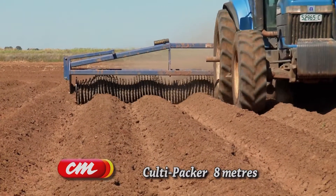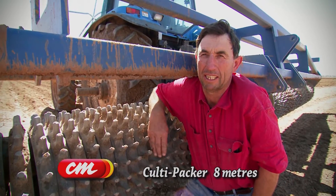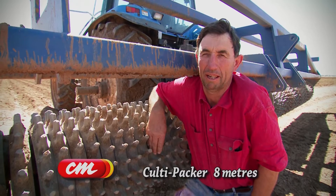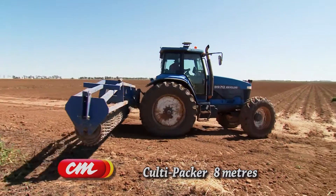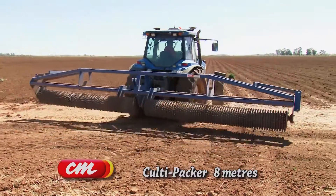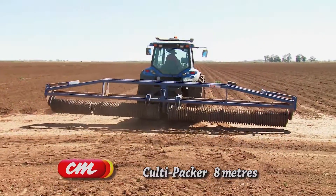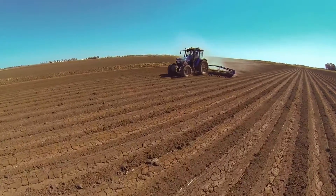I purchased the Koldy Packer through Collier Miller, the engineering workshop, as I've previously used and have quite a bit of Collier Miller equipment. I haven't had any trouble with any of them. They're made to order if I want to make any changes, and if there are any breakdowns I've got a local repairer.